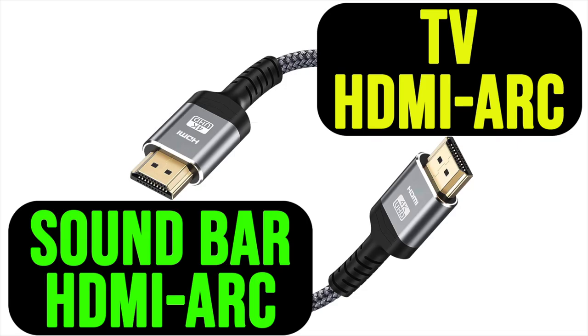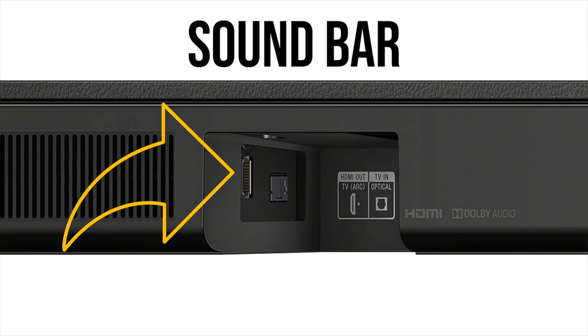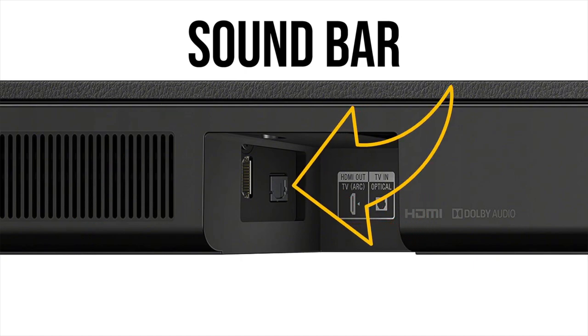Depending on your setup, if you have a soundbar that you can connect to your HDMI ARC port, that's the first thing you want to do. If you don't have the HDMI ARC port, then your next option is the optical connector.